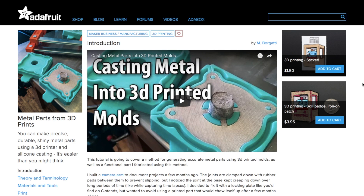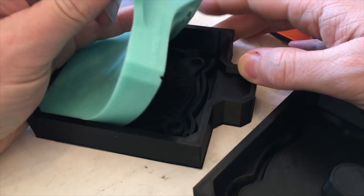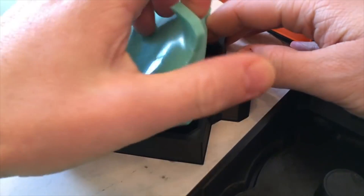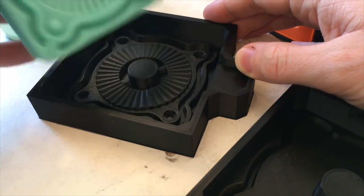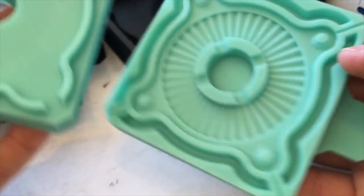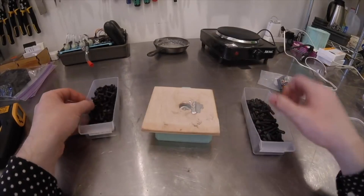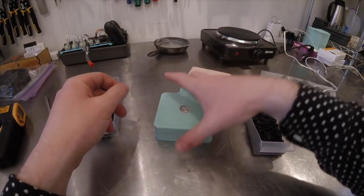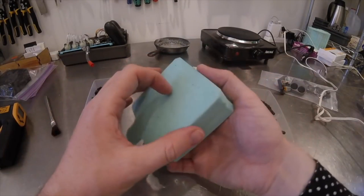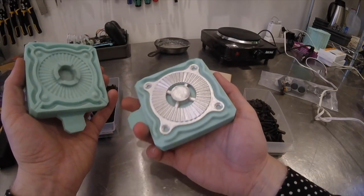I have some more tips to share with you. Over on Adafruit, there's a great guide by Matthew Borgatti on casting metal parts from 3D printed molds. The process involves 3D printing a mold-ready version of your part, casting it in silicone, and then using the two-part silicone mold to cast the part using a tin-bismuth alloy. Like most Adafruit guides, this one is very thorough with relevant links to all the parts and materials you'll need to try it out.